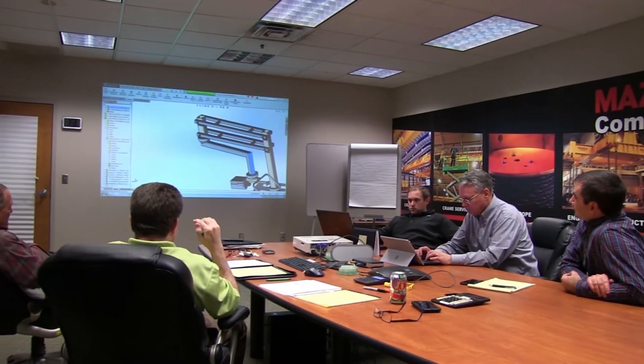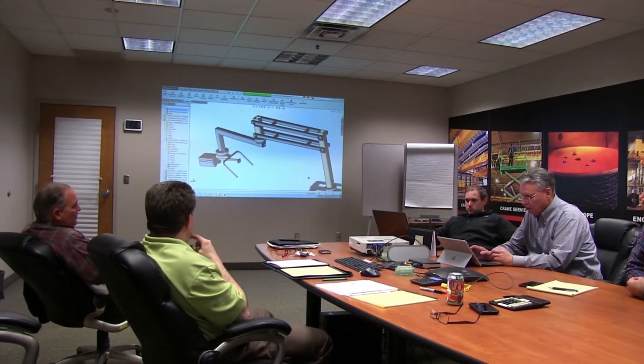So what happens after the lifting specialist or specialists leave your facility? Once our lifting specialist leaves, they're going to take all the information gathered from your conversation, take it back to their estimators and engineers, and work up the first proposal. After that, they're going to bring the proposal to you, go over it in detail, and have a conversation with you regarding the pricing and timeline of the project.